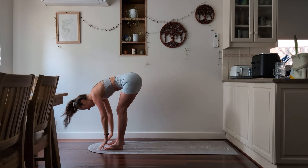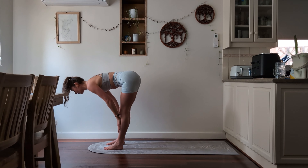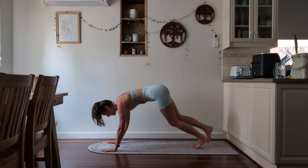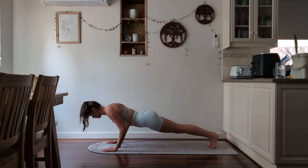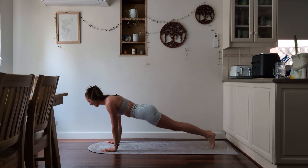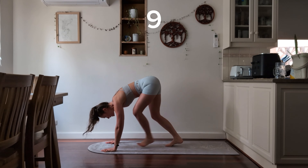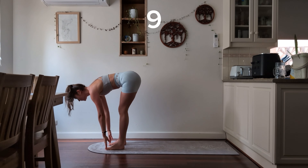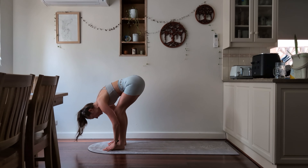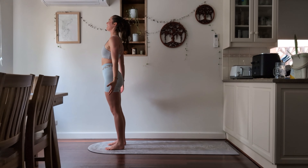Inhale and exhale into forward fold. Inhale, halfway lift — fingertips to the ground or to your shins. Exhale, stepping back and lowering, and inhale for your upward dog. Exhale, downward facing dog. Walking towards the front of your mat, inhale for halfway lift. Exhale, forward fold. Inhale all the way up. Exhale, bring the arms down.